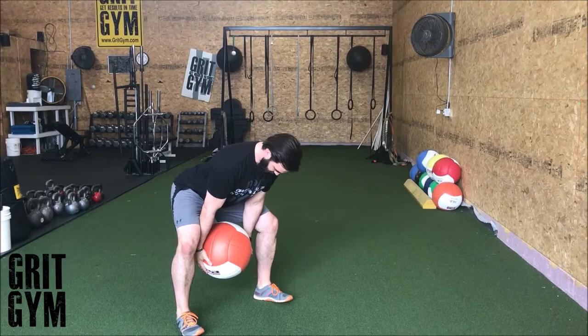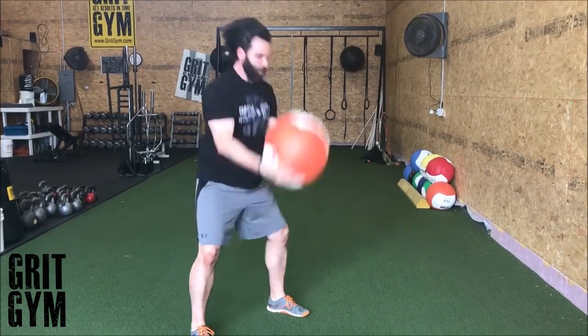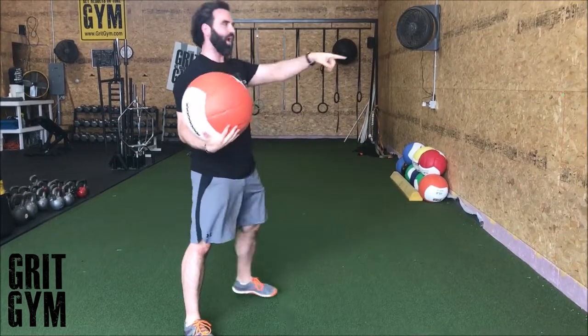Get back into your hips, nice and long from your head to the bottom of your butt. Use your butt to produce the force driving the ball up. That's scoop pass for height.